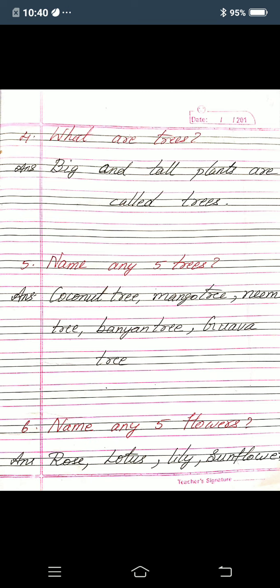Okay children. Next fifth one: name any five trees. Answer: coconut tree, C-O-C-O-N-U-T T-R-E-E; mango tree, M-A-N-G-O T-R-E-E; neem tree, N-E-E-M T-R-E-E; banyan tree, B-A-N-Y-A-N T-R-E-E; guava tree, G-U-A-V-A T-R-E-E. So the five trees are coconut tree, mango tree, neem tree, banyan tree, guava tree.